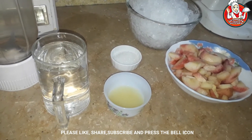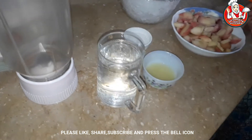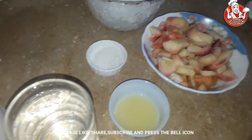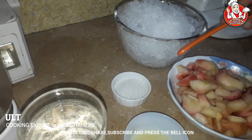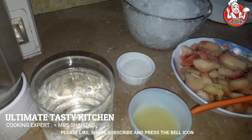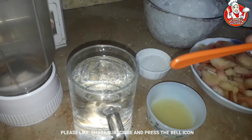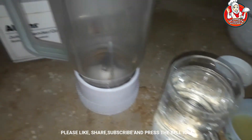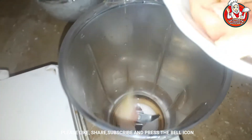Today we will make peach slush. I have cut the peaches and put them in the freezer. I have crushed it with 2 tbsp of chini, 2 tbsp of lemon juice, and a glass of white fizz.